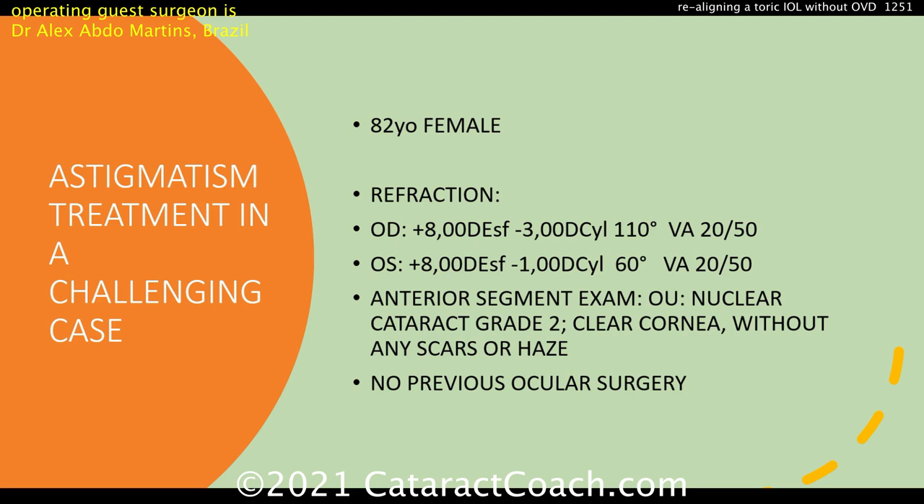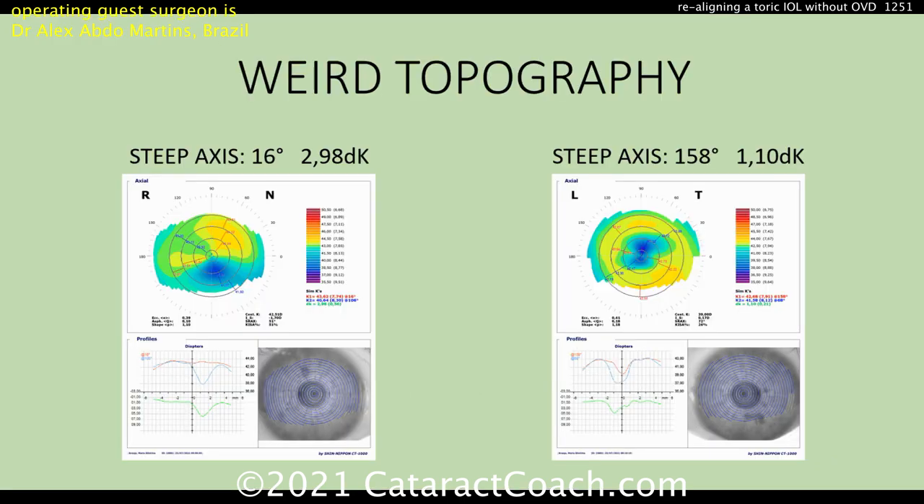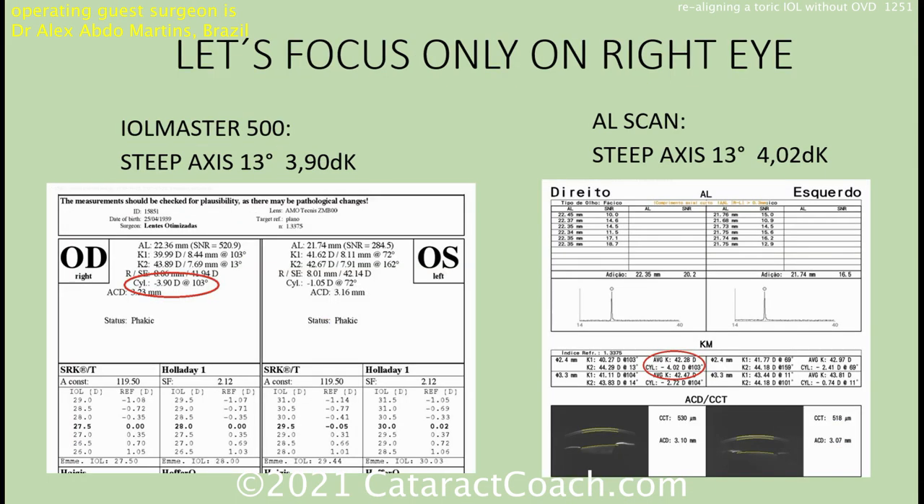Here's the patient — an 82-year-old female. Look at the refraction: high hyperope. The right eye has about three diopters of astigmatism still, and the left eye has about one diopter, which is pretty normal other than that high hyperopia. Some cataract. Here's the topography — it looks a little bit weird. You can see the bow ties are not exactly symmetric, especially the right eye, which reads about three diopters.